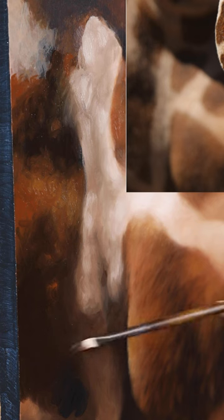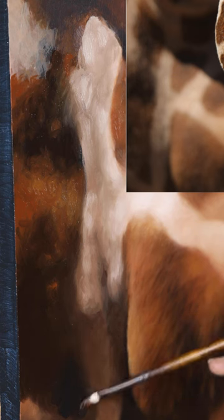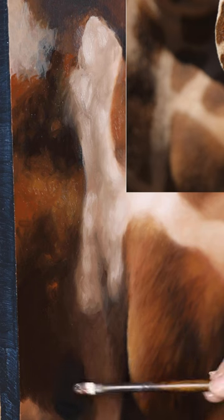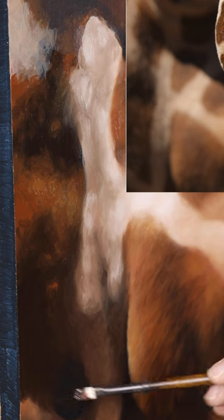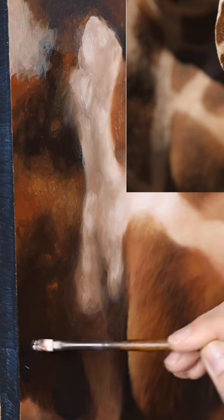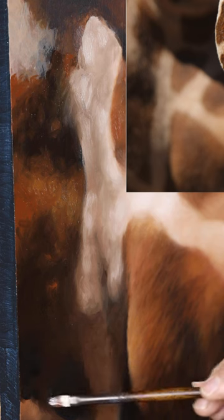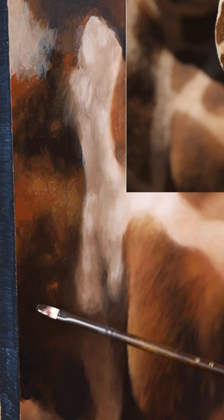This blue mixes into that burnt umber really well and creates the illusion of black without having that dead flat tone that black tends to have. If you're using pure black it has so much more overall color whereas black is just your standard flat black — absolutely no life to it whatsoever.